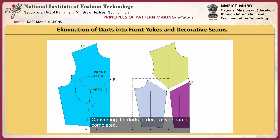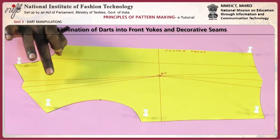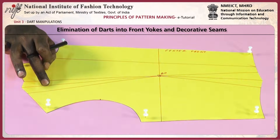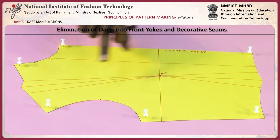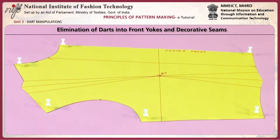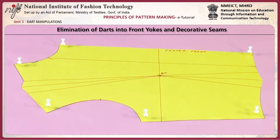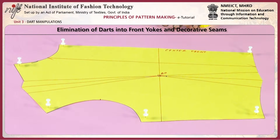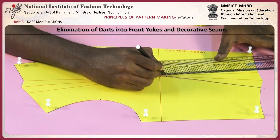Converting the darts to decorative seams is completed. Now we are going to see how to eliminate the darts into the front yoke and back yoke seams. The shoulder dart can be eliminated as part of the yoke. For this, I am taking one shoulder dart and waist dart sloper. First, you have to reduce the waist dart by half an inch. Mark half an inch and draw the waist dart.